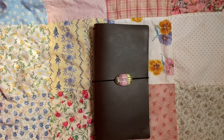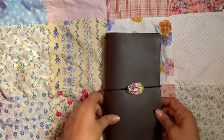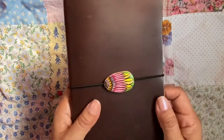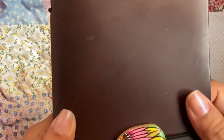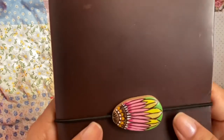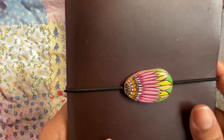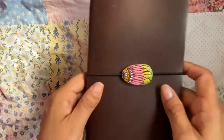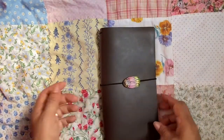Hi YouTube! Today I want to share with you my Sojourner Traveler's Notebook in the standard size. It's in caribou leather and I hope you can see the color — it's a real dark chocolatey brown. And if you're curious, this button is from Summer Wind. I saw Brie from Documented Journey had one on her Traveler's Notebook and I had to have one. It's so cute.